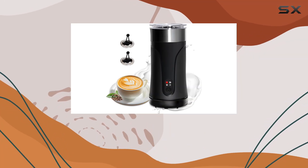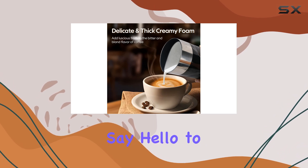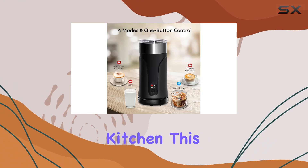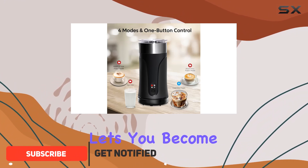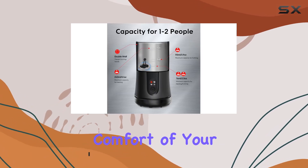Are you tired of spending loads of money at coffee shops for that perfect cup of cappuccino or latte? Well, say hello to the Jokerway Milk Frother and Steamer, your new best friend in the kitchen. This versatile appliance lets you become your own barista, allowing you to whip up velvety smooth coffee creations right in the comfort of your home.